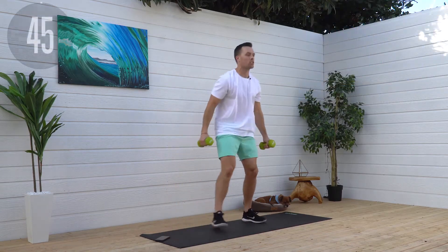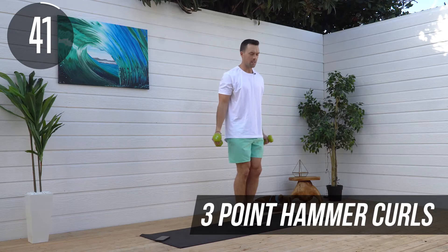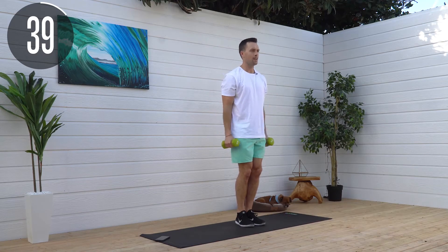Let's get working. Grab your weights. Hammer curls — three points: outside, middle, inside.